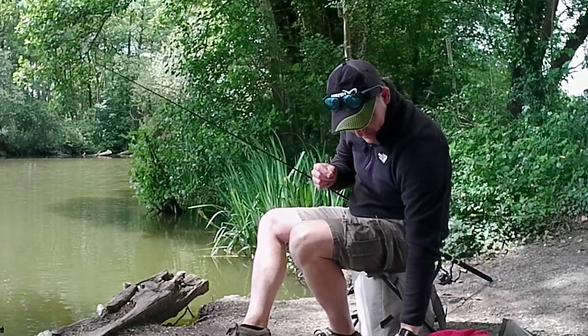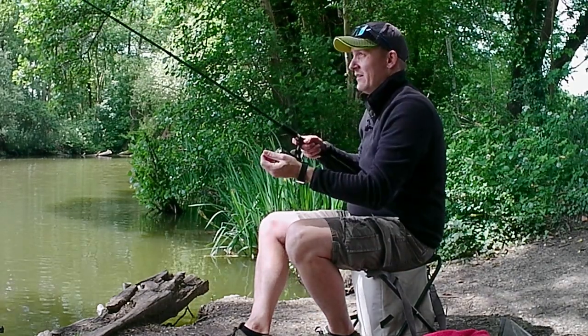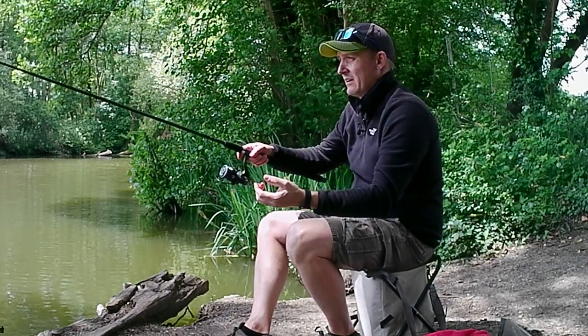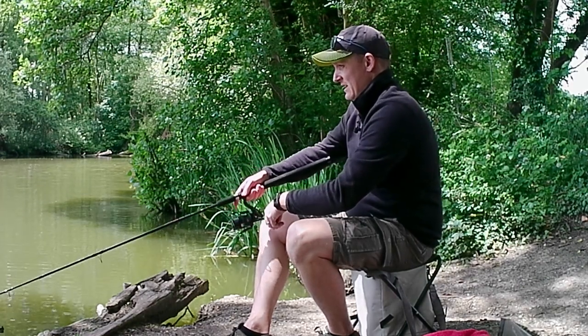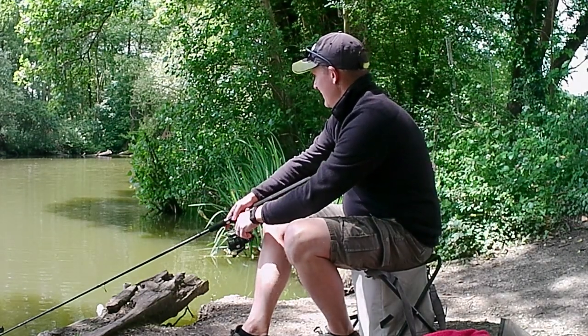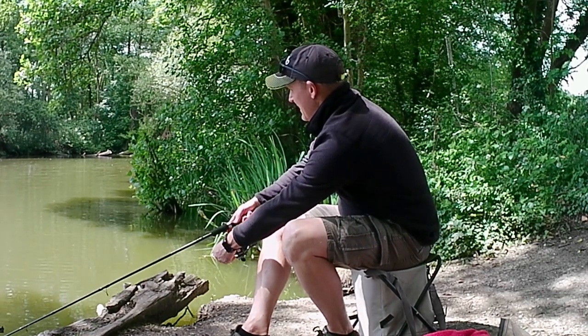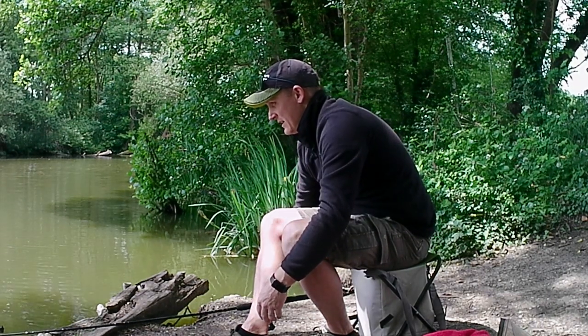I had the world's most uncomfortable small stool, an eight-foot feeder rod, and a very simple straight bomb setup. In terms of hook, it was a size 12 with a bait band, and I was fishing a yellow wafter just to try and mimic the corn because it was a bit easier to hook.